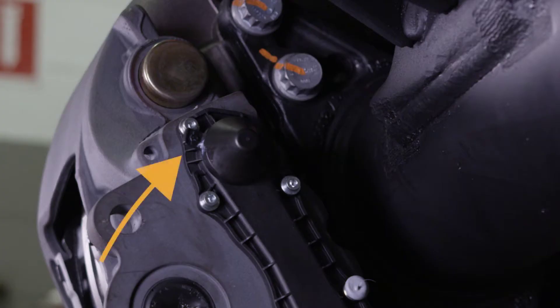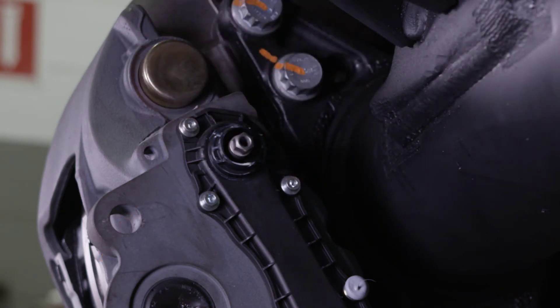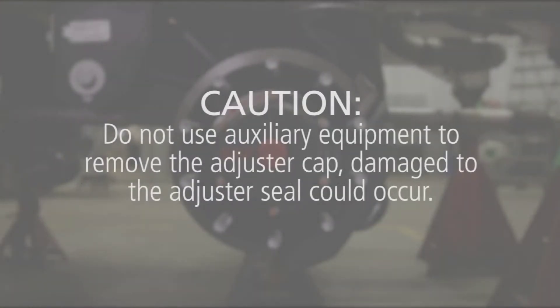Locate the adjuster cap on the caliper. Use the tab on the adjuster cap for careful and proper removal. Caution: do not use auxiliary equipment to remove the adjuster cap, as damage to the adjuster seal could occur.